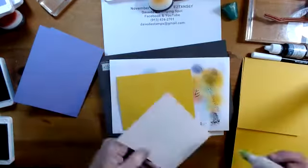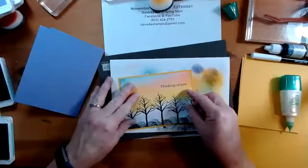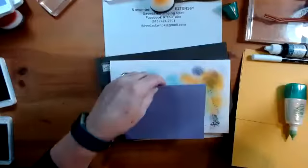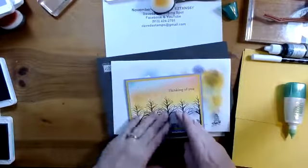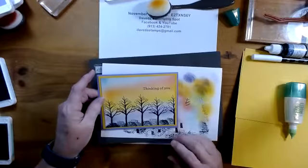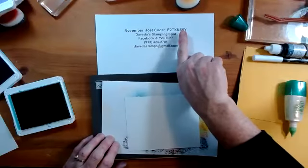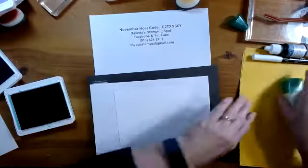Starting tomorrow, Stampin' Up is doing their seasonal sale — it's taking the place of the sale we used to have around Thanksgiving, Black Friday, and Cyber Monday. They've reduced the price of cardstock by 10%, inks by 15%, and dies by 20%. So if there are some basics you need to stock up on, now is the time. It runs tomorrow through Thursday, the 16th to 18th. If your order is under $150, please use the host code. If it's over $150, make sure you take the Stampin' Rewards.